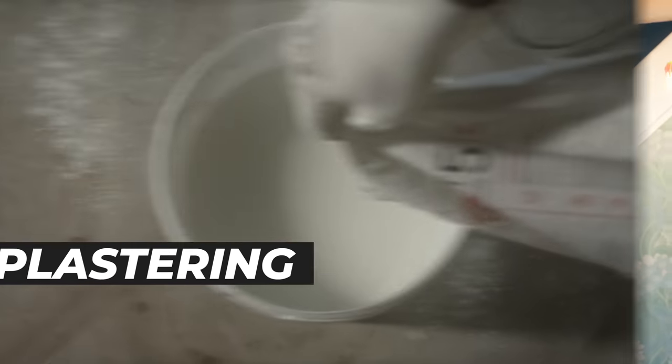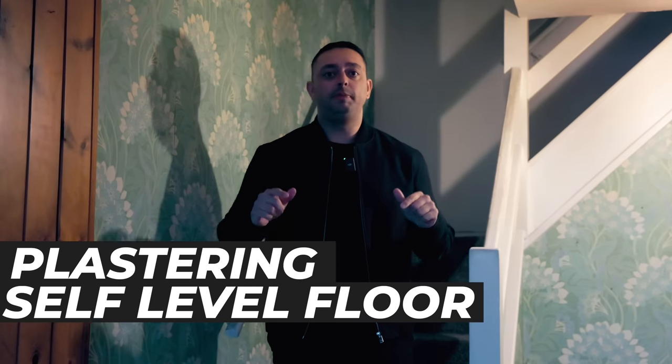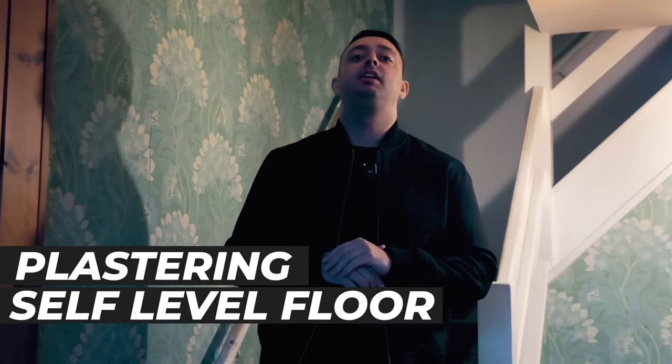Now it's time to plaster the whole house. And after the plastering is done, if the floors need self-leveling, this is the time I actually do it — once the plastering has been completed.